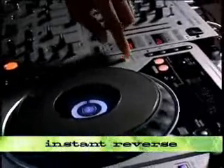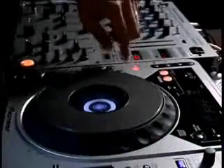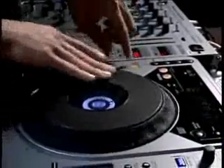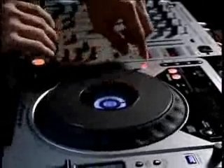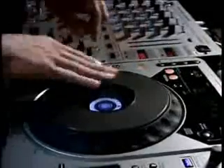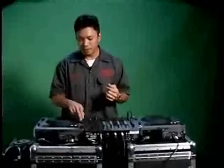Another function is the reverse. The first button instantly reverses on touch, and you can still scratch it and still grab it.